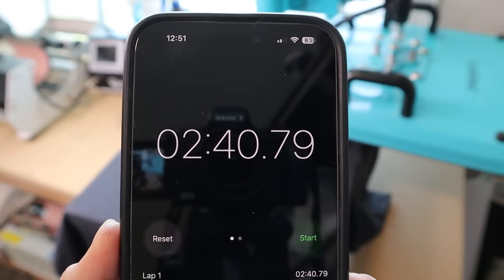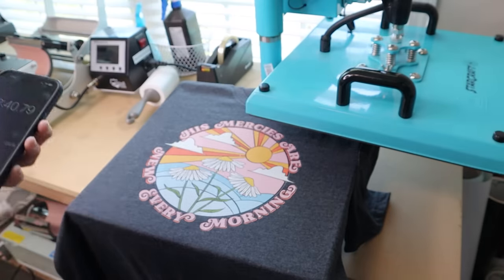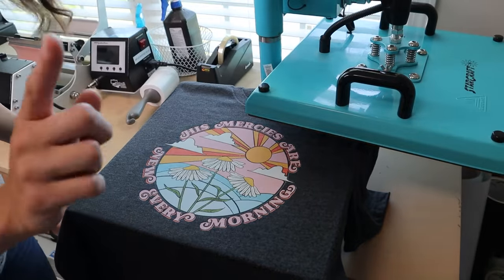It only took 2 minutes and about 40 seconds to make a shirt from start to finish. I'd say that's pretty quick!